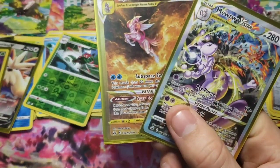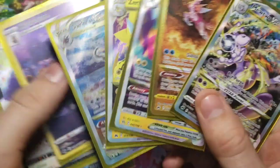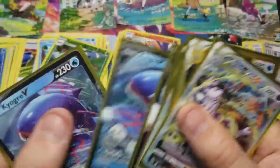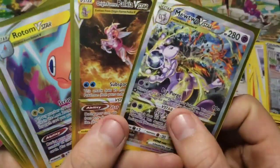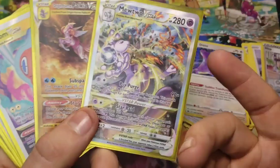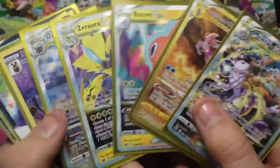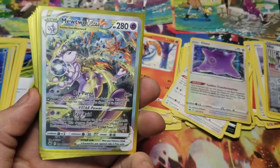I hope you guys enjoyed this one - this was a ton of fun. Good openings like this are always a ton of fun. We got nine hits out of 10 packs - that's insane. I just want to thank you for watching. If you made it this far, consider liking the video, maybe a subscribe to the channel so that you can get notified when I release more videos like these. We'll see you on the next one. Thanks for watching.